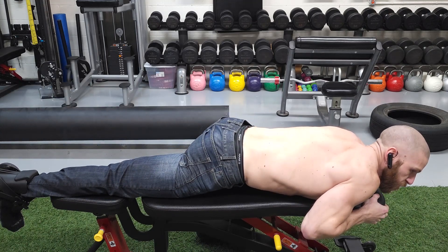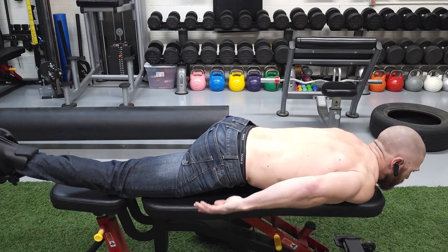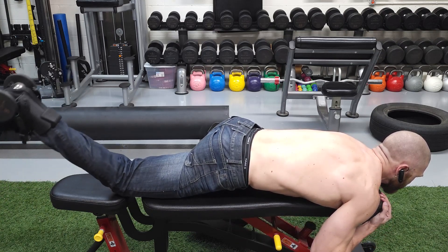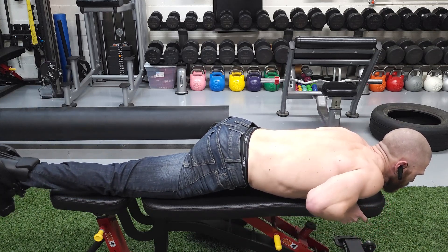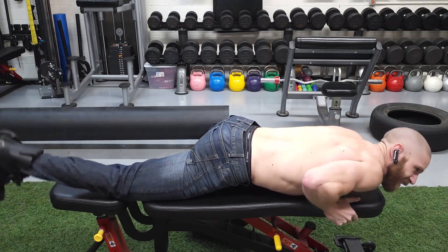Mistake number three: if you do go too high, what's going to happen is your hip is going to leave the ground. So you want to make sure that hip remains pinned, which is why it's important to stay at 45 degrees. And then the final mistake is when you end up picking a weight that is too heavy, trying to force it up and allowing the whole body to shift.